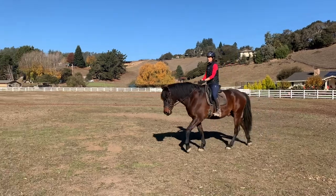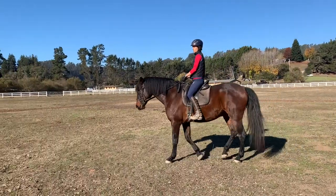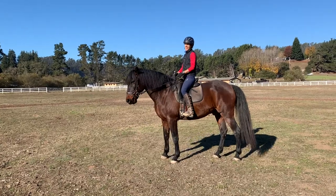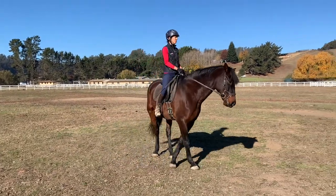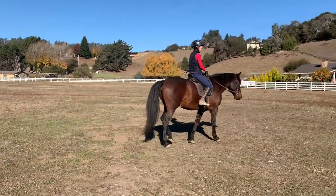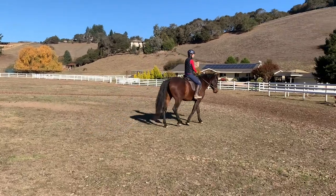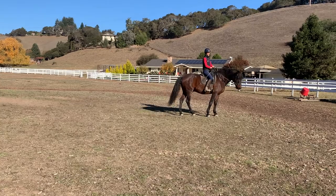The segments of walking straight forward in between your turn on haunches and turn on forehand is a good place to add in energy if the horse has gotten kind of phlegmatic. It's also a good chance for us to look up and go forward, because my shoulders tend to round forward or we all start looking down at the ground.